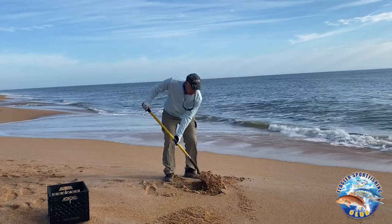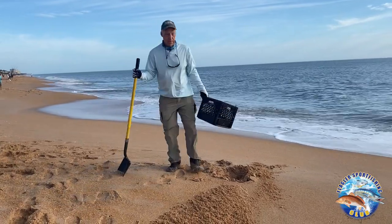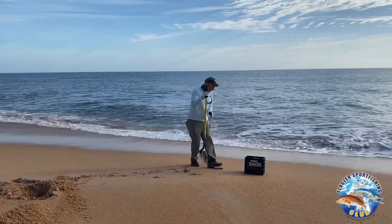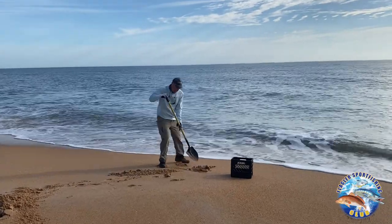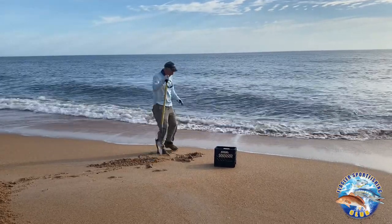I start up here, and if I don't get any in the dry hole, I move down the beach. I'll go down to the surf line and start digging holes, working my way down until I hit some sand fleas. They tend to lay parallel in the surf at whatever depth you find them.